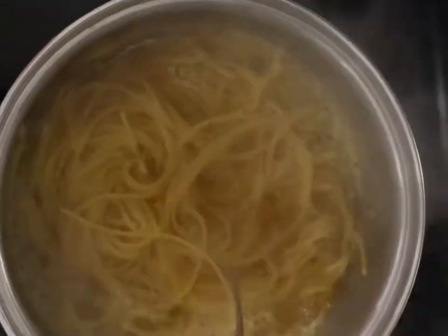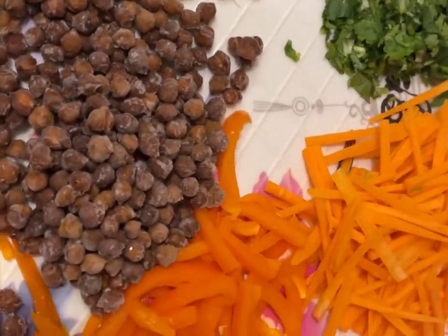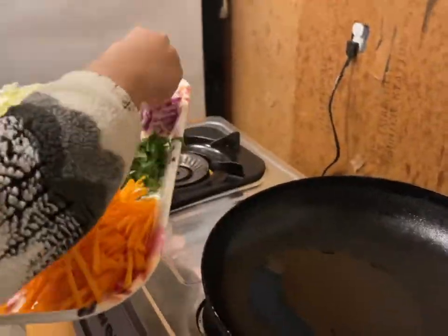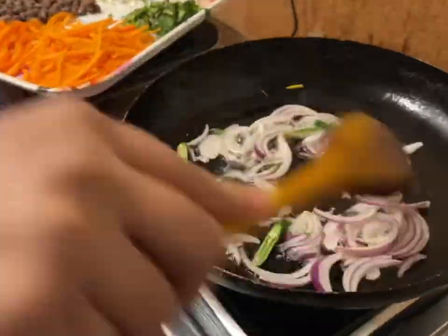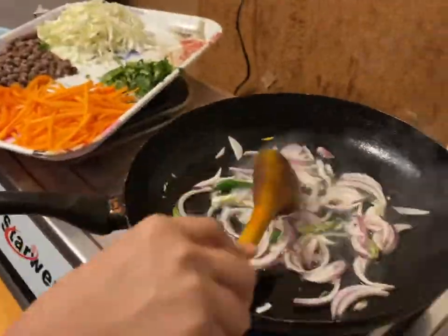Hi everyone, I am going to eat this. I am ready to cook spaghetti. I am ready to cook the chicken. I am going to cook the chicken until golden brown.